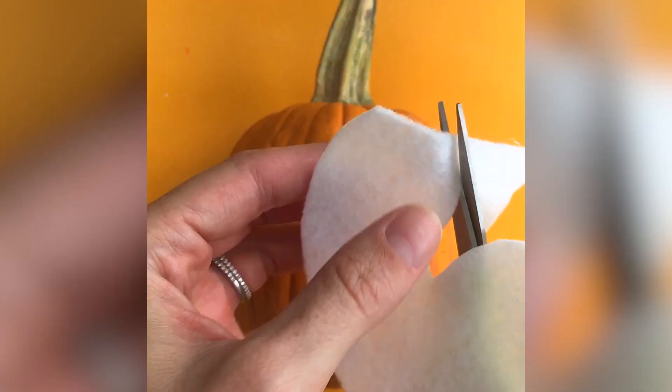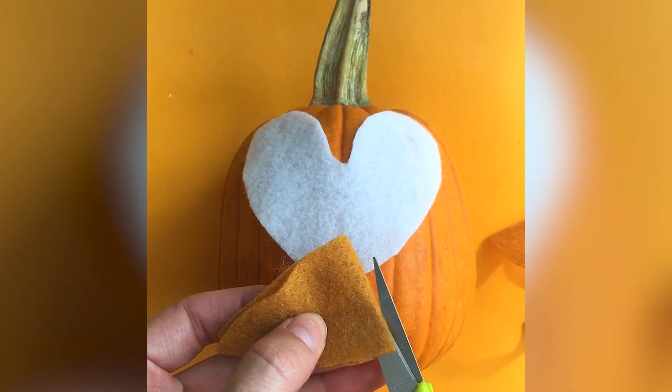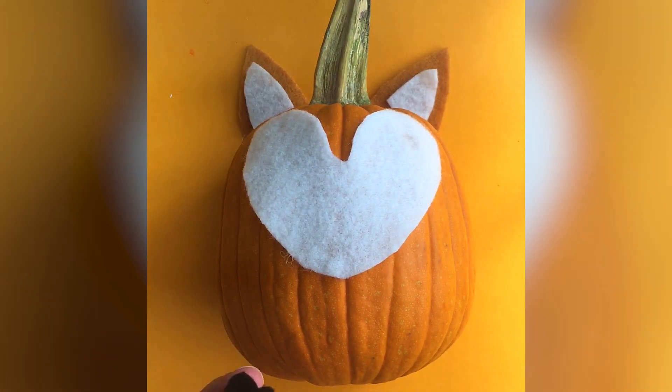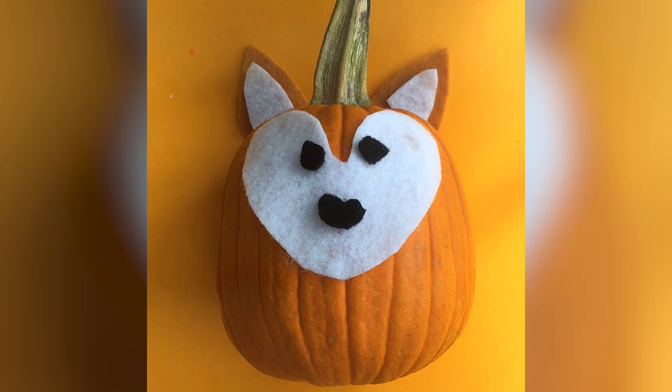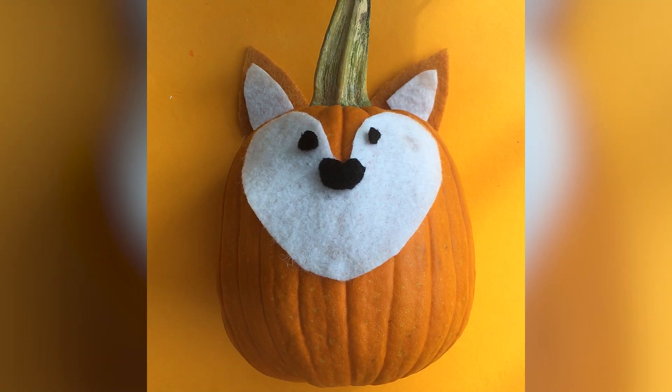All you do is cut out some white felt to make a fox face, and then I used orange felt to make some ears. I added white pieces for a little accent. I used black felt to make a nose and two eyes — but you could also use a Sharpie marker. And then I made an orange tail with a little bit of white fur at the end.